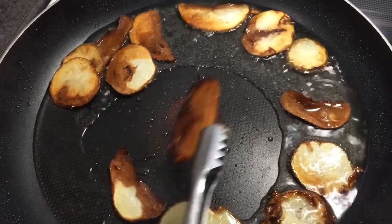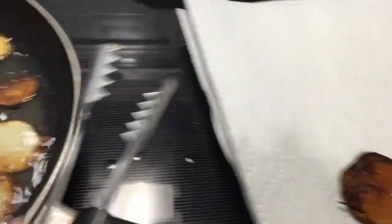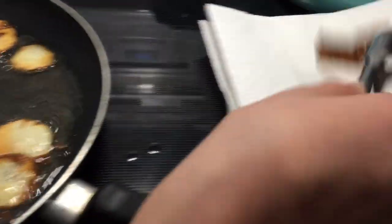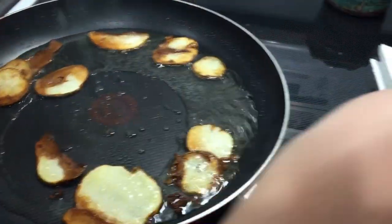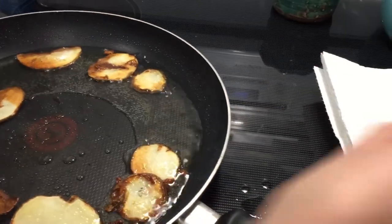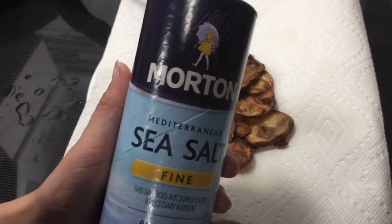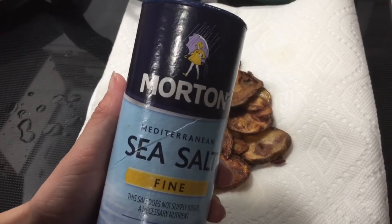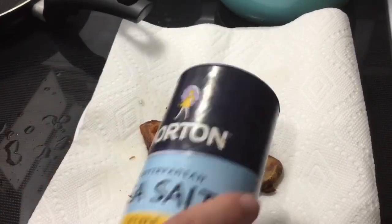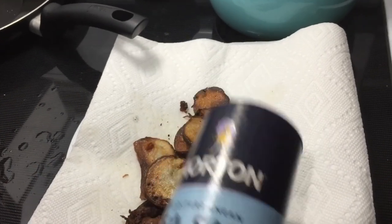All right y'all, so it looks like some of my potato chips are done. I'm just gonna put them over here on some paper towels to get that grease off — only a couple are done right now so I'll leave the rest on a little bit longer. After you have all your potatoes pulled off the fryer, take some sea salt — I got some Morton sea salt right here — and just dump a bunch of it on the potato chips to make sure it's all salted up and give it that extra flavor.